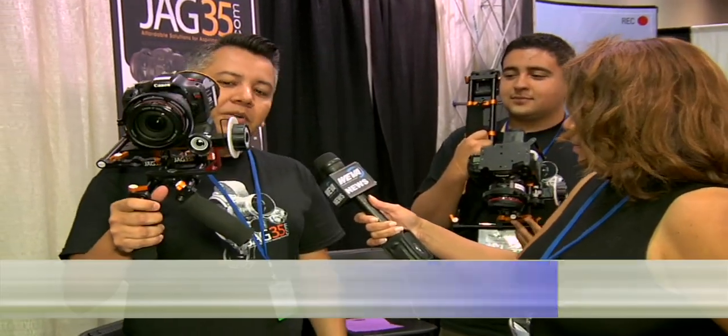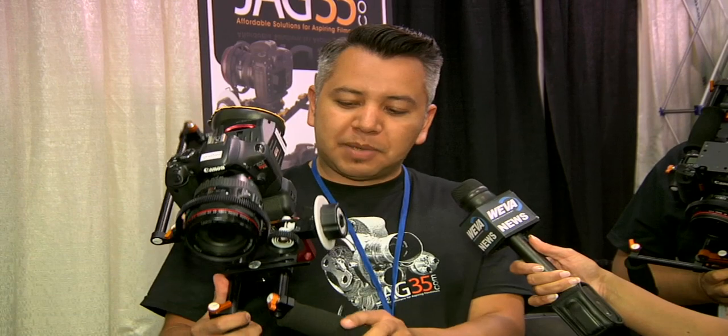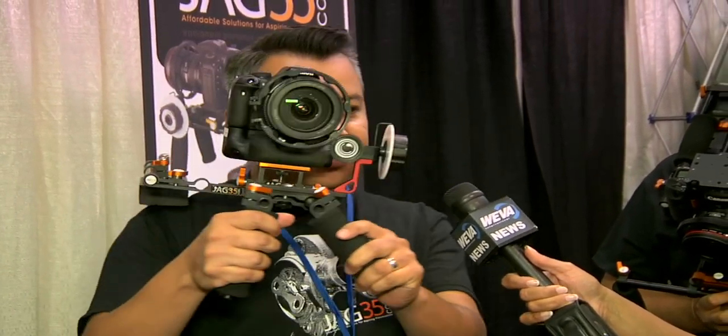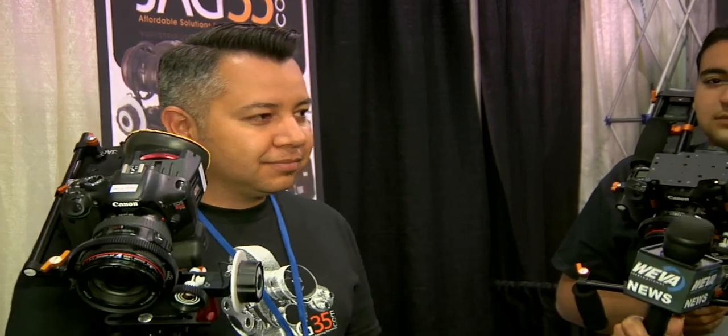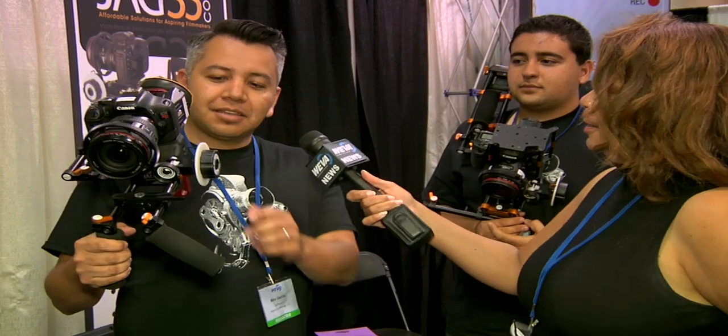We make affordable accessories for the DSLRs that everybody's shooting with. We started selling this field runner, which starts at $279, and it basically gives you support — contact points so that you can shoot and stabilize your shot. If you have a filmmaking background, you are so accustomed to this. This is such a great thing.